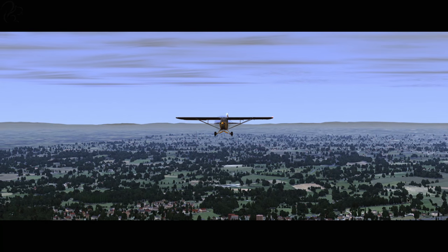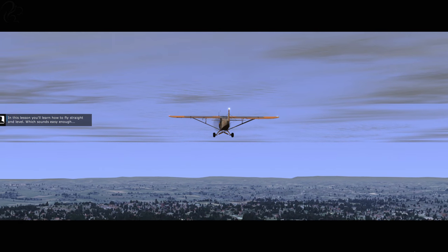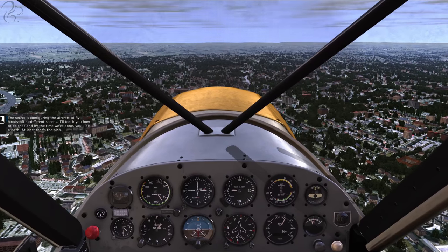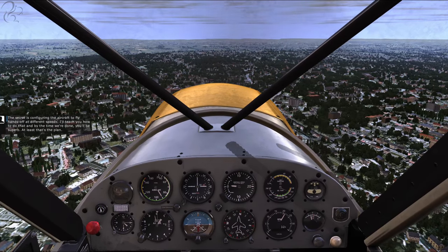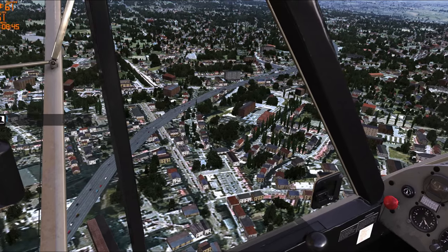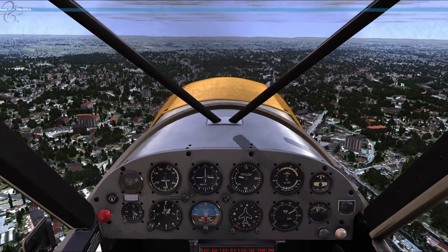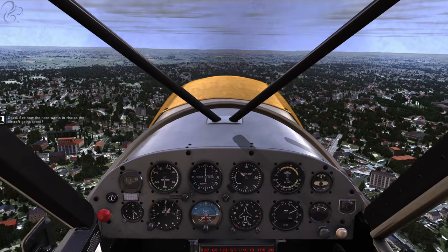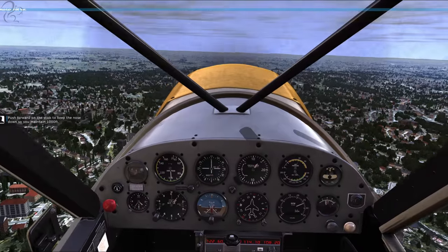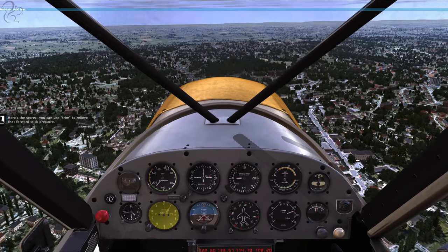Straight and level - here we go. In this lesson, you'll learn how to fly straight and level, which sounds easy enough. The secret is configuring the aircraft to fly hands-off at different speeds. I'll teach you how to do that, and by the time we're done, you'll be superb. At least that's the plan. Go ahead and push the throttle all the way forward so we speed up. See how the nose wants to rise as the aircraft gains speed. Push forward on the stick to keep the nose down so you maintain 1,000 feet. Here's the secret: you can use trim to relieve that forward stick pressure.